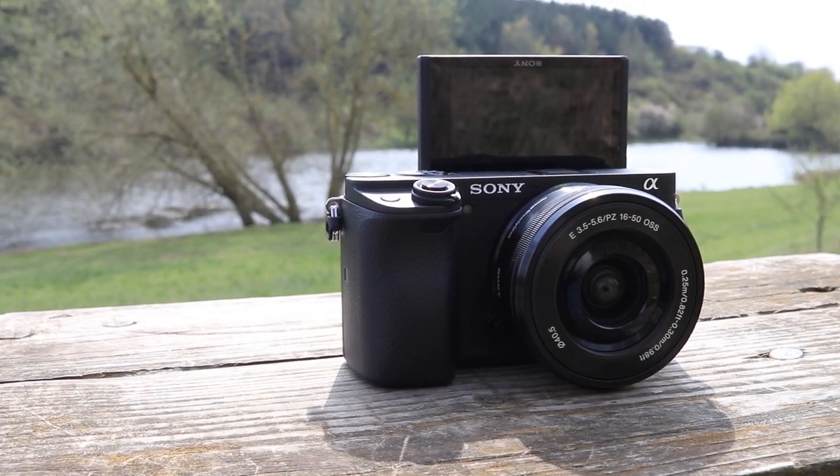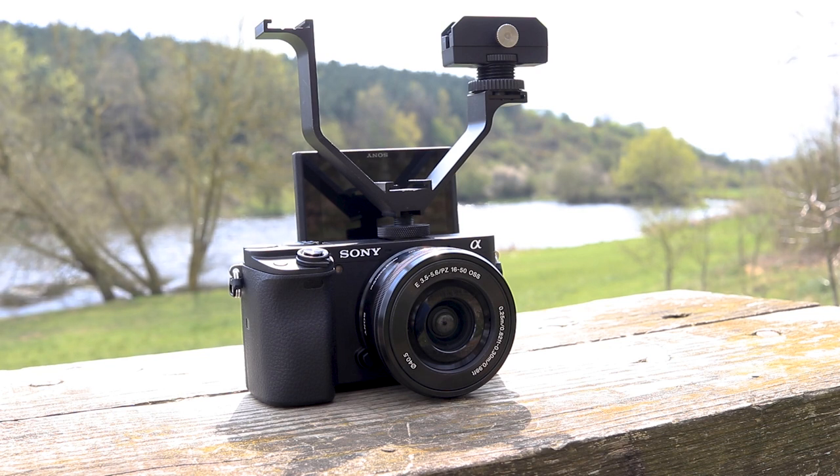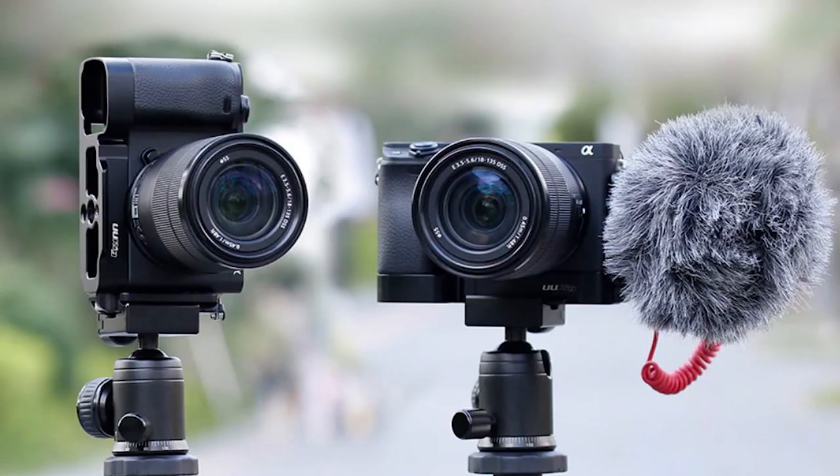Sony have promoted the a6400 as a vlogging camera, and rightly so. It has a flip-up screen which means you can see yourself when you're recording. The problem is that if you want any accessories on top with a hot shoe mount it's going to block the view. This is a strong oversight by Sony. The good news is the first accessory on the list takes care of this problem — a quick release L-bracket plate. This is something that you can fix on the bottom of your a6400 and mount a microphone on the side, which is great because it means you can have external audio.